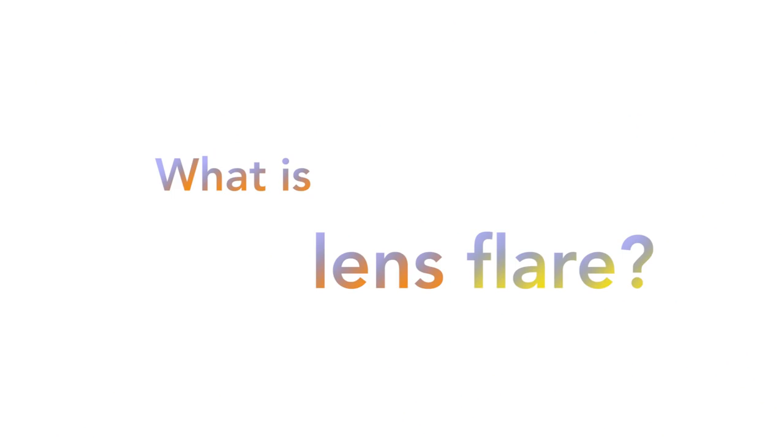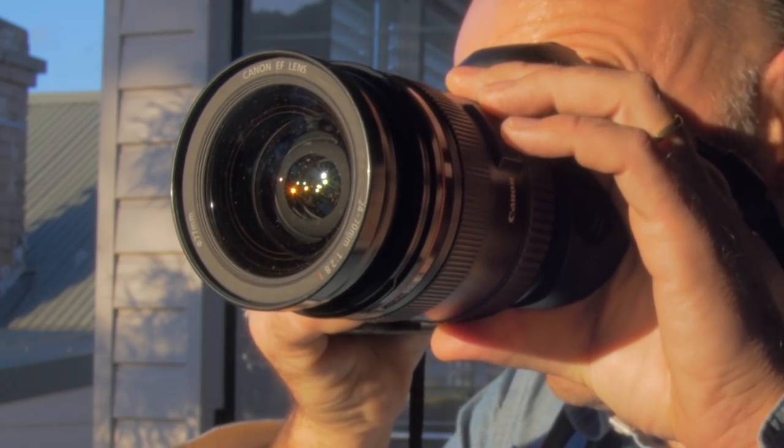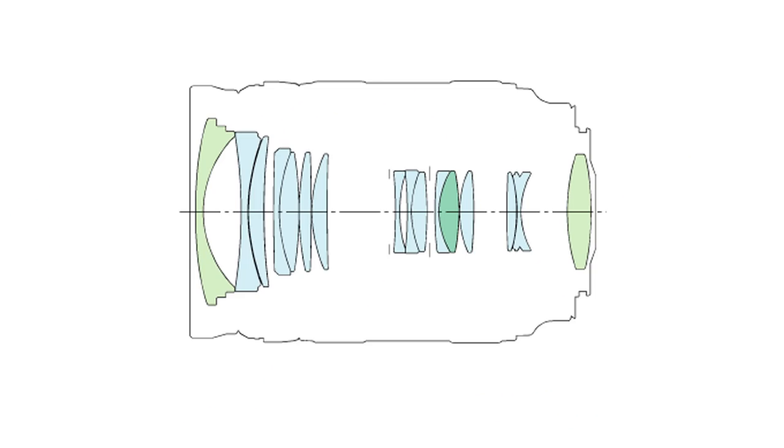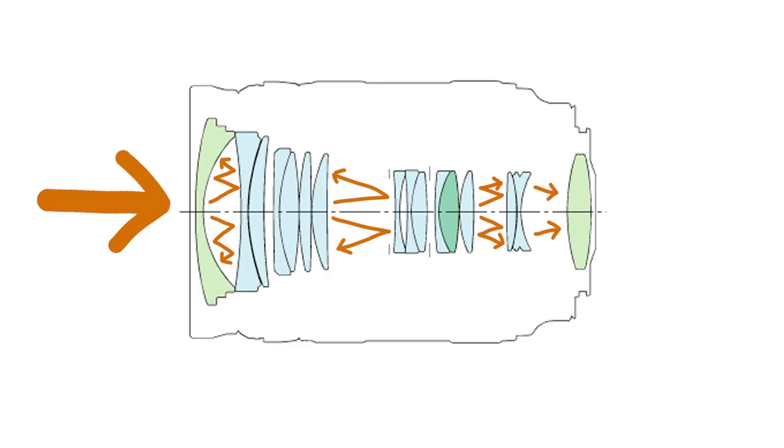Lens flare is the effect you get when strong light shines directly into the camera lens. A lens is made up of numerous glass elements. Normally, light will flow through the elements one by one before hitting the sensor or film. But powerful direct light will reflect between the elements, effectively bouncing around like a pinball before reaching the sensor.